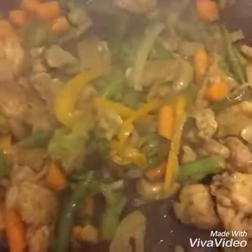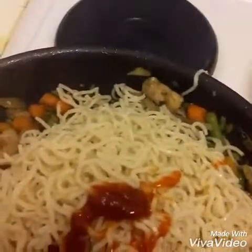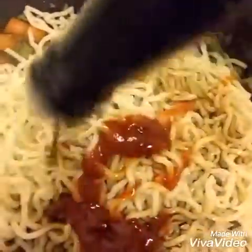Mix it again. The vegetables are cooked now. I'm going to add the noodles layer by layer — see, each and every noodle is separate. Mix and mix, and now I'm adding hot and sweet sauce, tomato ketchup, and soy sauce — almost half a cup. If you use dark soy sauce, you can use about two tablespoons; I'm using light soy sauce, so I'm giving more. Now I'm going to mix the vegetables and noodles together.